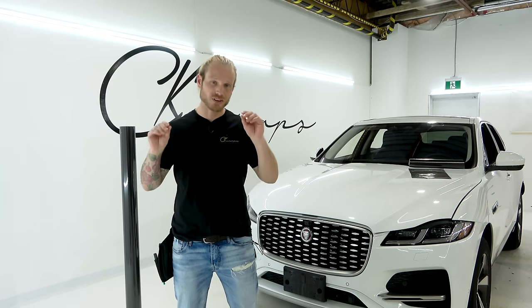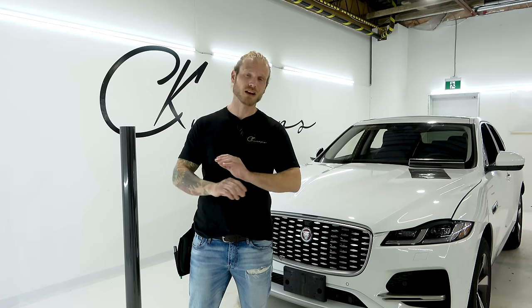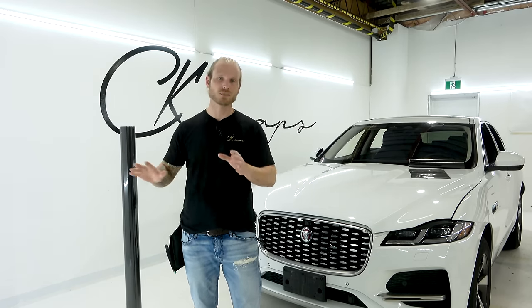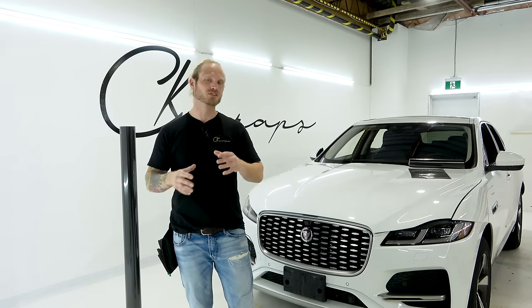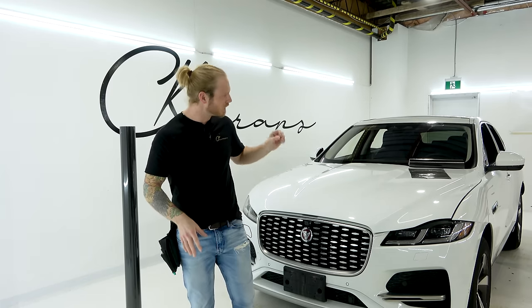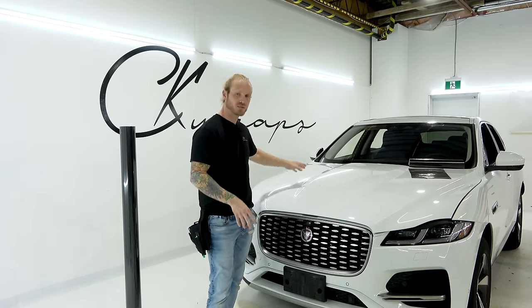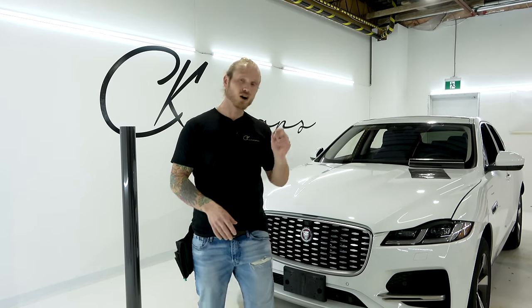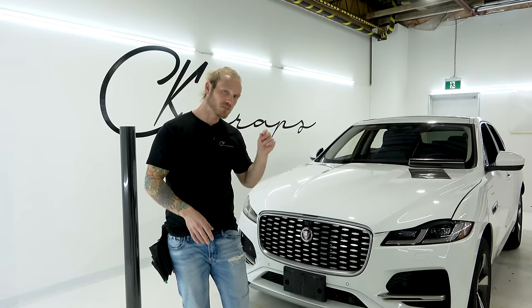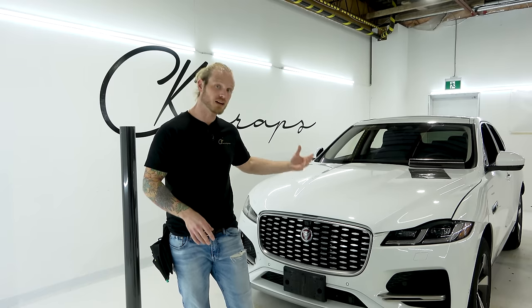What's going on guys? Christian here from CK Wraps. Today I'm going to unveil the coolest gloss vinyl wrap carbon fiber I've ever seen in my entire life. It's an air release carbon fiber vinyl wrap. I'm going to show it to you today by installing the entire hood on this Jaguar F-Pace, and I'm also going to be doing a full PPF over top of it to protect it.